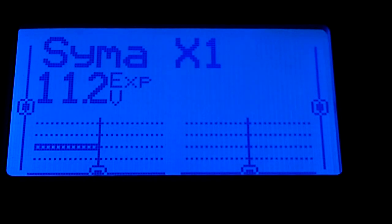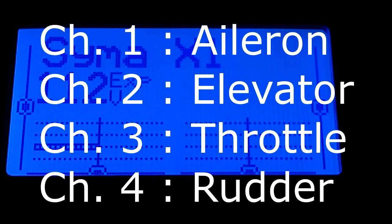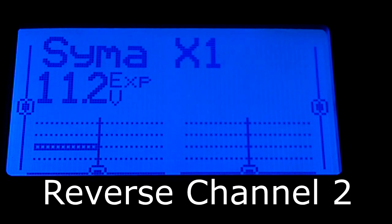Now I'll show you how to configure the model memory on your Turnigy 9X — how to set up the channels to control the SEMA X1. It's simple. It's just four-channel control. It's a basic Futaba channel order: AETR — that's aileron, elevator, throttle, rudder on channels one through four respectively. The only caveat is that you need to reverse channel two, the elevator channel.